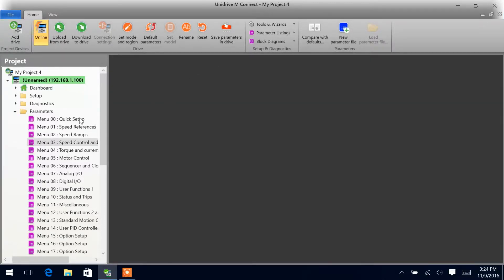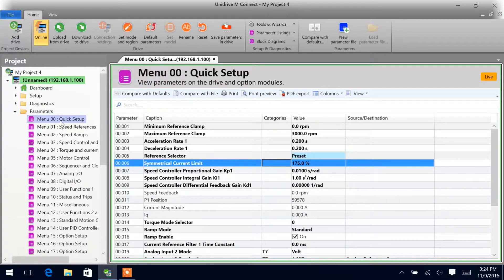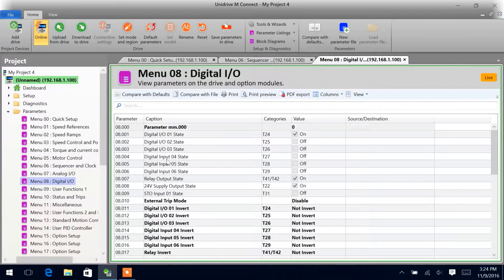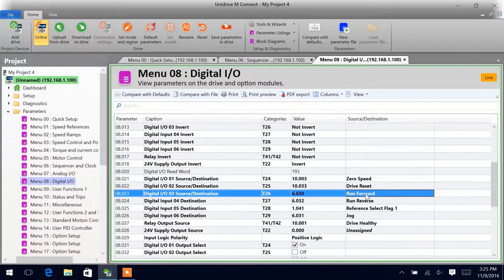Moving forward, the first thing we want to do is make sure that our reference selector is set up for preset, so that we are in preset mode. Next, we want to make sure we have something set on the run forward — parameter 6.30. In our case, we'll use the default digital IO3, set up for menu 6 parameter 30, run forward.